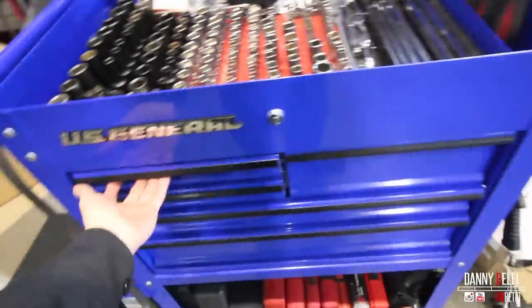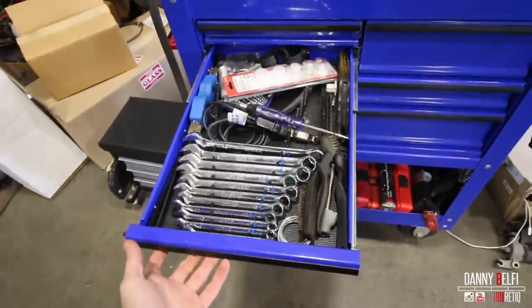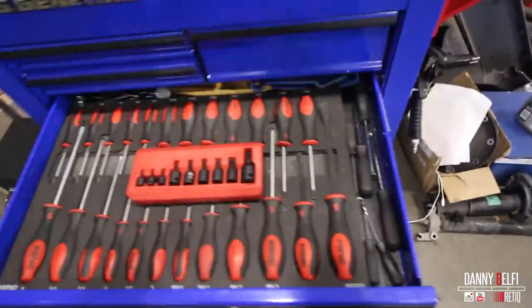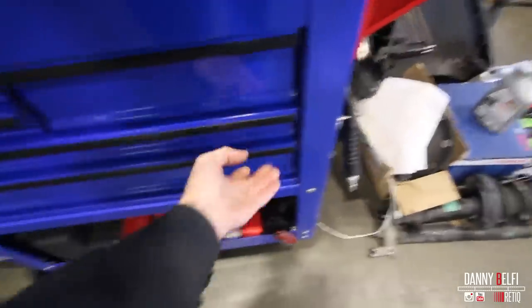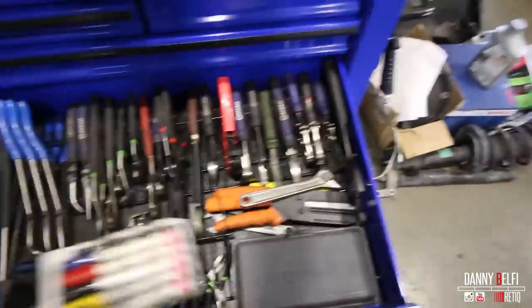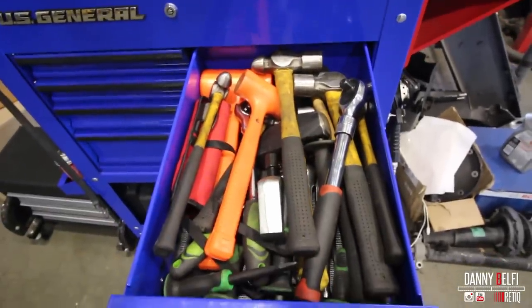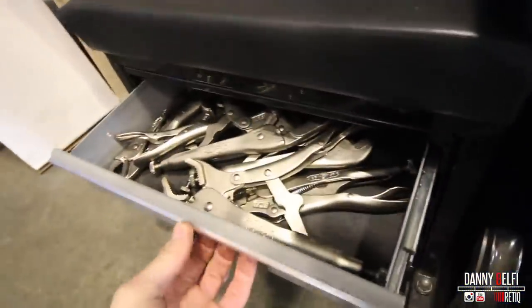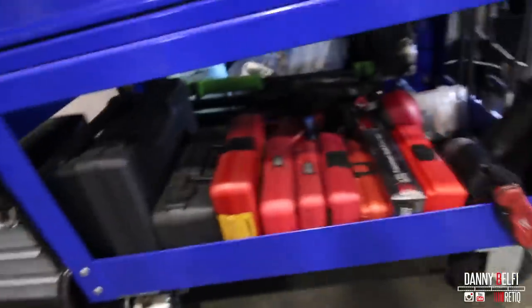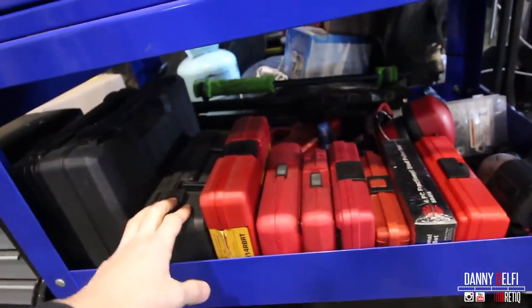I borrow from coworkers' boxes for certain stuff that I kind of neglect to buy. I'm running out of space, kind of stacking stuff up. And then all the stuff down here — I have this which pretty much just holds all the drawers, pretty much just clamps and vice grips.